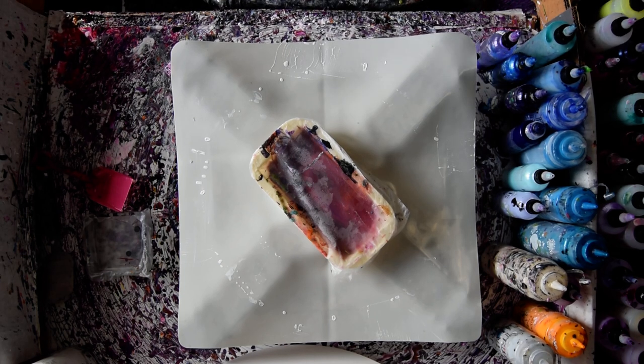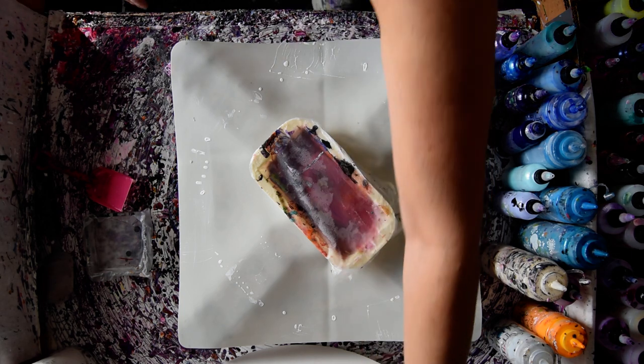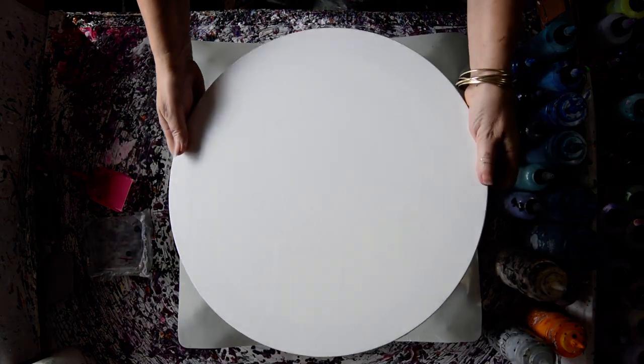Hello, this is Priscilla Batsell. This is Christmas Eve for me. That's an 18 inch round stretch canvas.